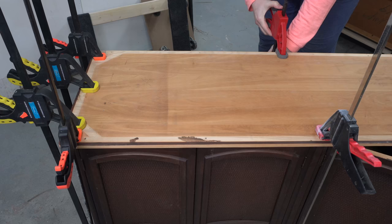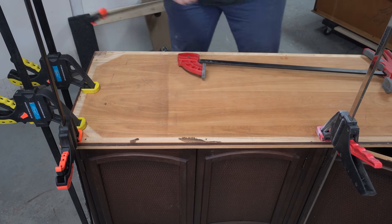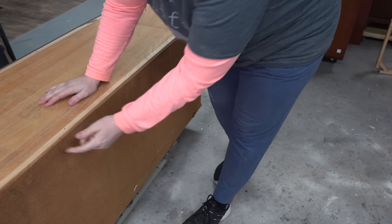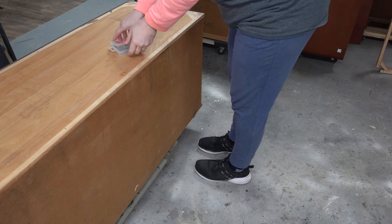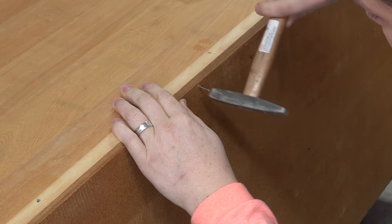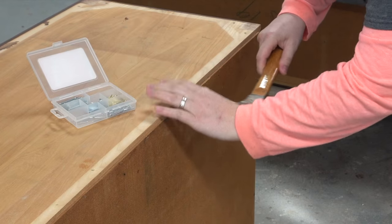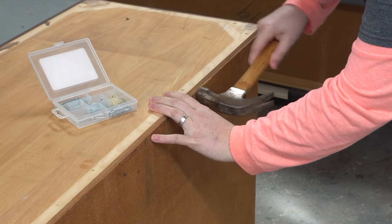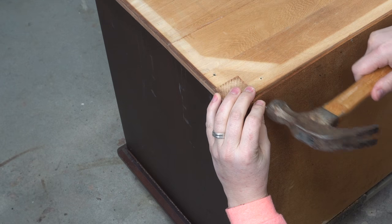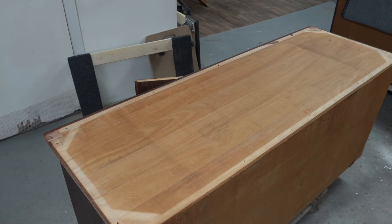I left this to set up overnight — it's completely dry, I'm going to take all my clamps off. When I took this bottom piece off, I tore out some of the staples on the backboard, so I need to reattach it. I don't have a staple gun or nail gun, so I'm just going to drive some small common nails in, making sure they have a head large enough that they don't poke right through the backboard.